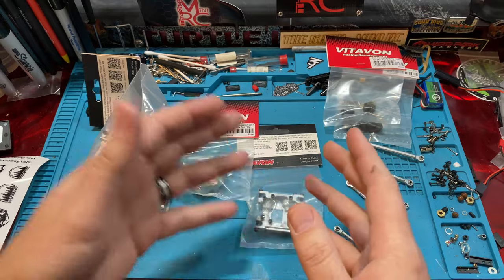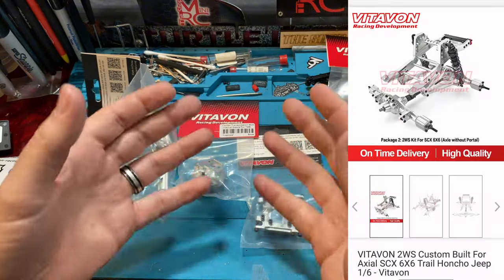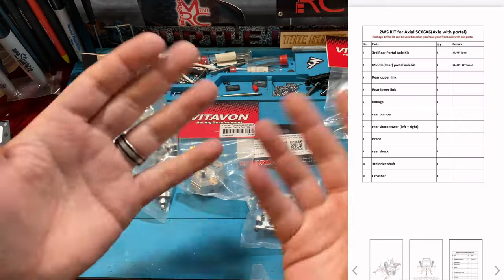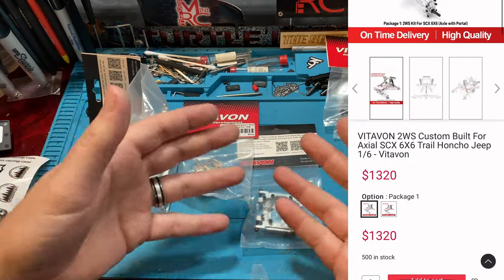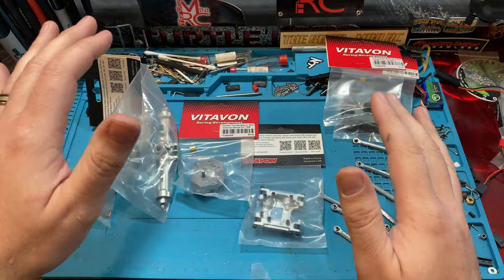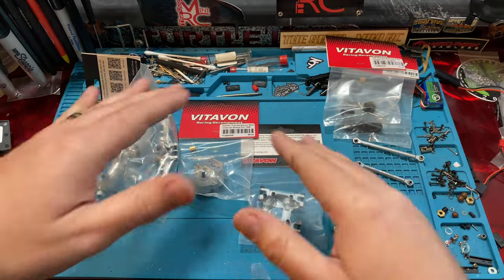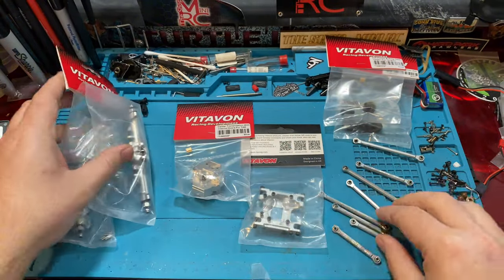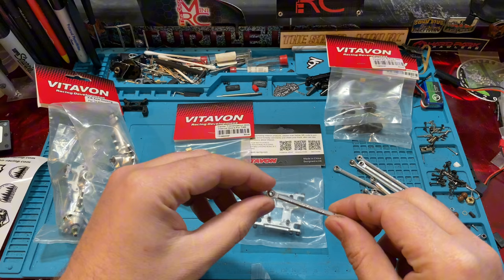Everything from Losi to Traxxas and Arrma bashers. The SCX-6 has a 6x6 kit and that thing looks like a total beast — we would love to have that, but the parts for the 6x6 are about $1,100, so they cost as much as the truck itself. But again, you're looking at something that's going to last forever — literally your lifetime as long as you're not doing absolute craziness. The durability and design work is top-notch, and customer service from Vitavon is bar none. You're paying for quality in material, design, and customer service. Our links here are $80 — you can go get some other brands off Amazon for way cheaper, but it's not the same as Vitavon.